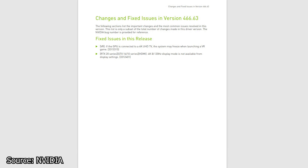Other games which benefit from optimizations with this update include Chivalry 2 and Sniper Ghost Warrior Contracts 2. In addition, Escape from Tarkov and War Thunder get the NVIDIA Reflex integrations.